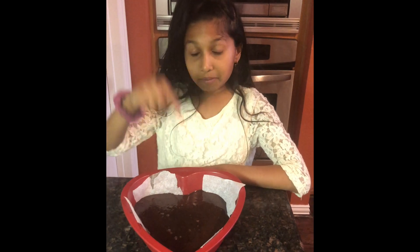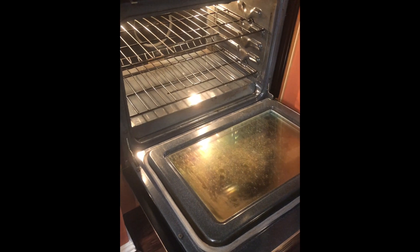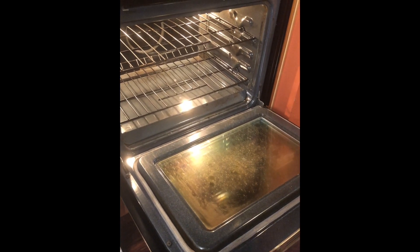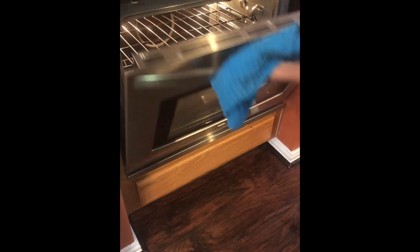Now I'm going to put the batter into the oven. I'm going to set the timer for 47 minutes, but you can do 45 to 50 minutes.